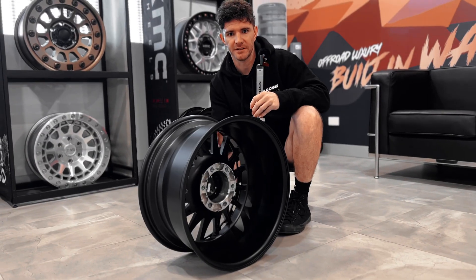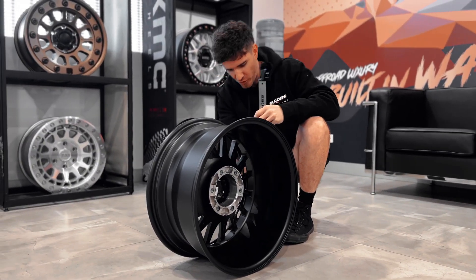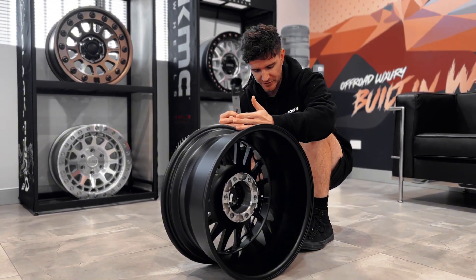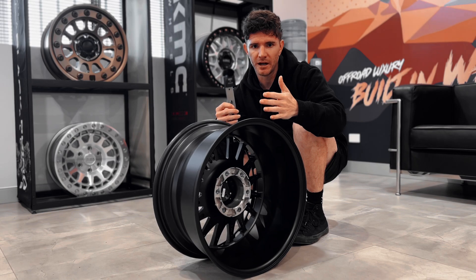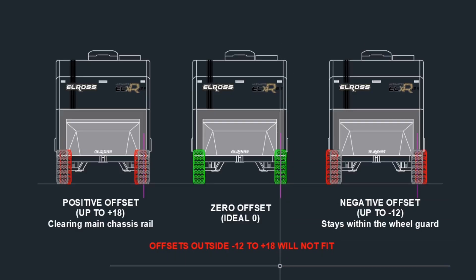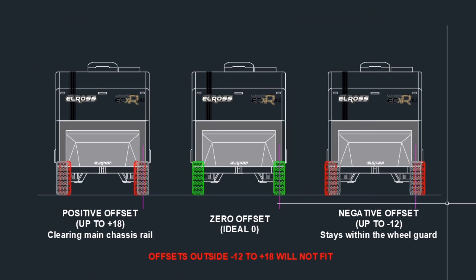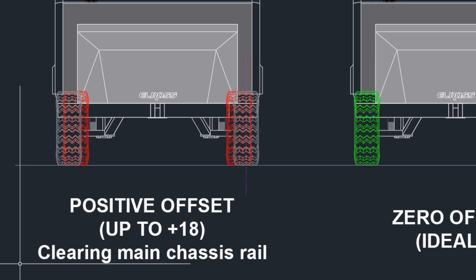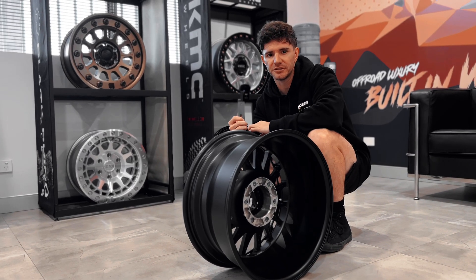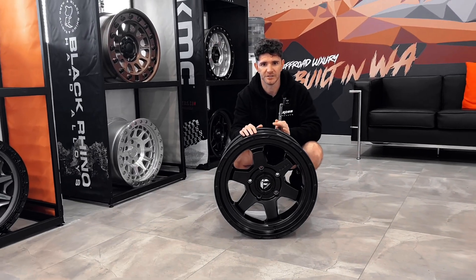The first thing is offset. Offset is the distance from the hub mounting surface to the wheel's centerline. It determines how far in or out of the chassis rail your wheel is going to be. A positive offset pushes the wheel inwards, closer to the chassis rail, whereas a negative offset pushes the wheel further outwards towards the outside guard of the caravan.